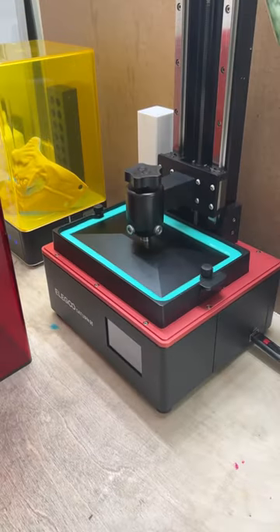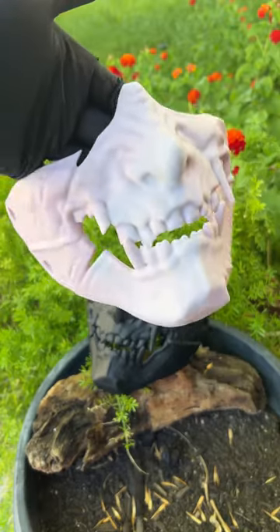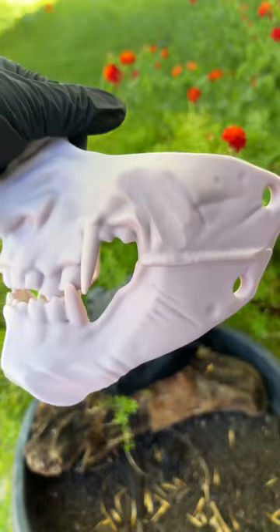Check out this bottle of mint green — I swear liquid resin looks delicious. Do your best not to drink it because you'll die. The new print has started. The mask is dried and it's time to go into the curing machine, which will make the mask non-toxic and inert.